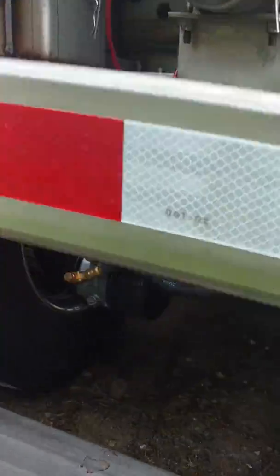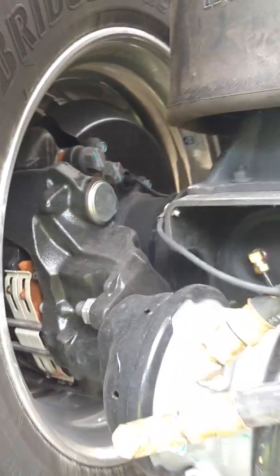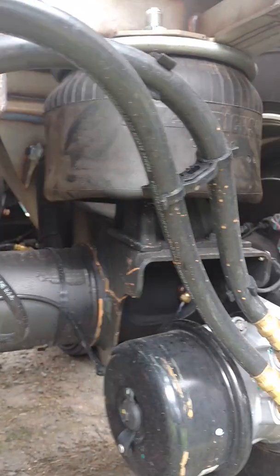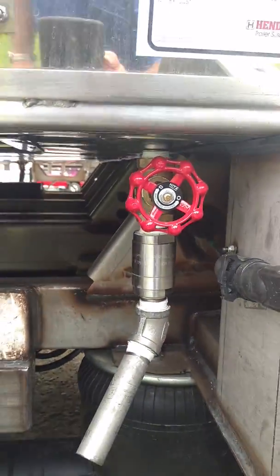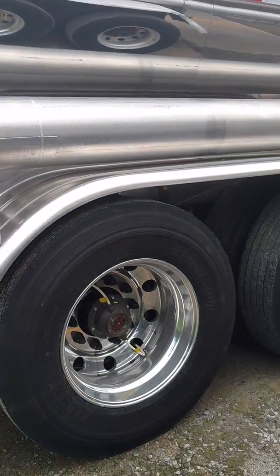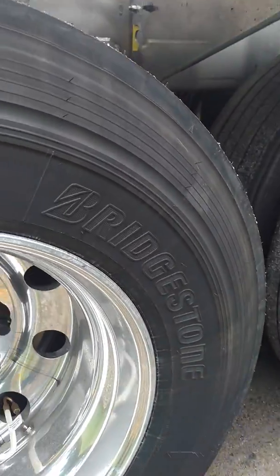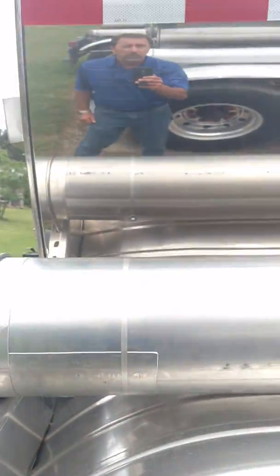Disc brakes. Put the Bridgestone virgin tires on this one instead of the Michelins. Bridgestone has been beating them bad on virgin tire prices.